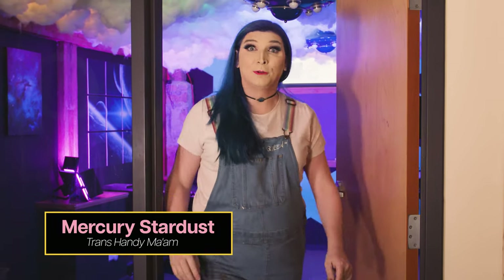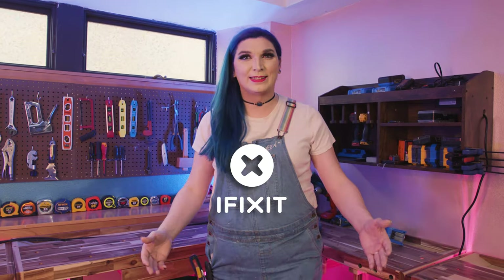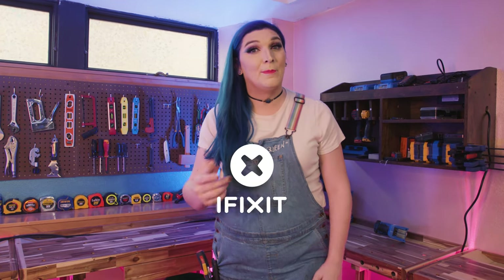Hey there, hi! Today feels like a good day to learn something new, so let's go! Before we start our day, I would like to say thank you to our sponsor iFixit for sponsoring this video and making it possible.